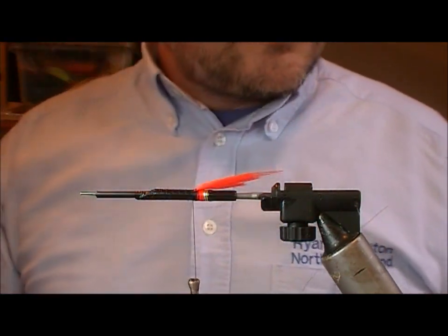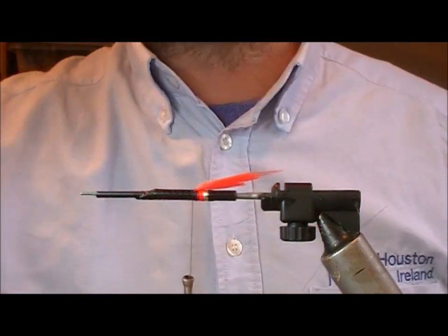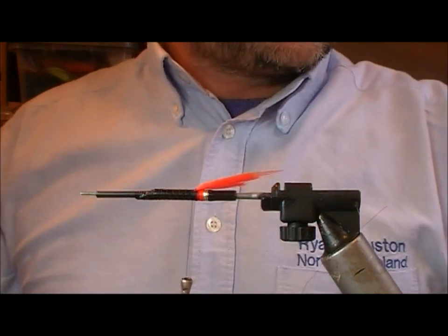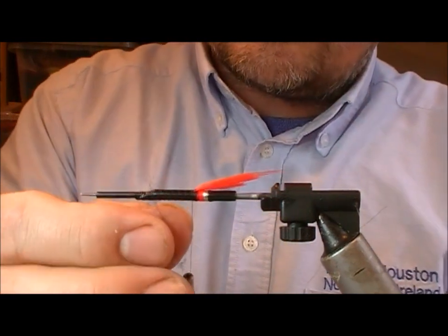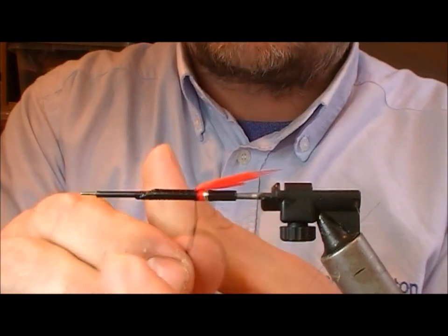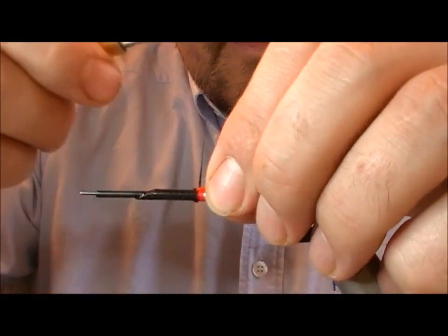Now we want to put on a little butt section, so for that I'm going to take a little bit of black fur — you can use black merino or something like that. You can also mix in a little bit of peacock ice dub with it if you want, just to get a nice neat little butt section.